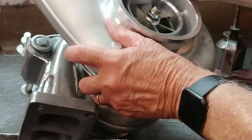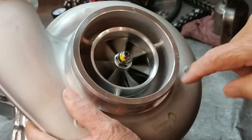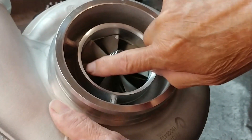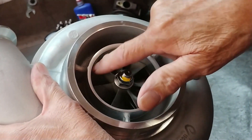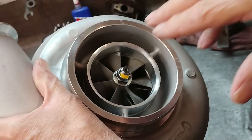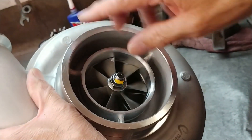Then take a look at the compressor wheel in here and spin it by hand — make sure you don't feel or hear it rubbing. Notice the blade tips should be equal distance all the way around. If it's cocked in there, one side will have a bigger gap than the other, and that tells you it's not totally straight in the housing. You've got to keep working it until you get it that way.